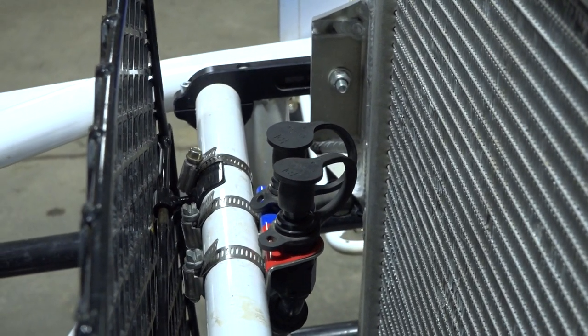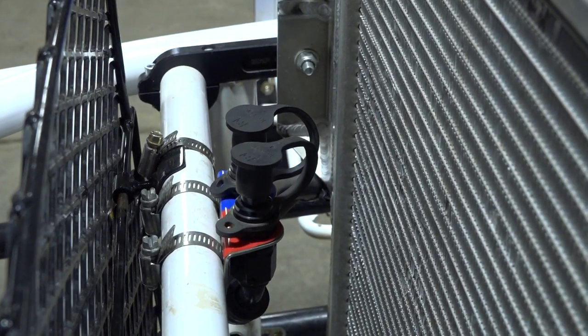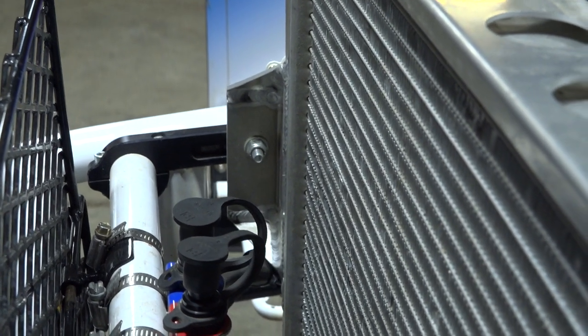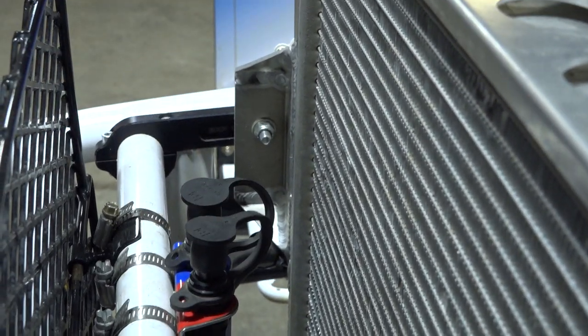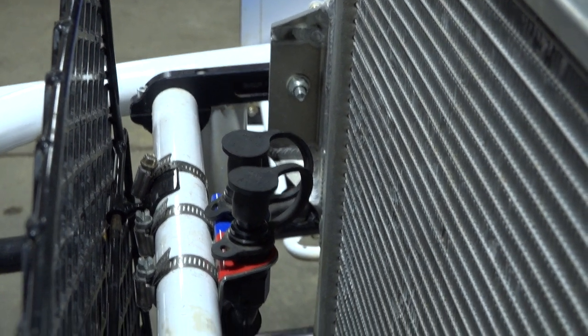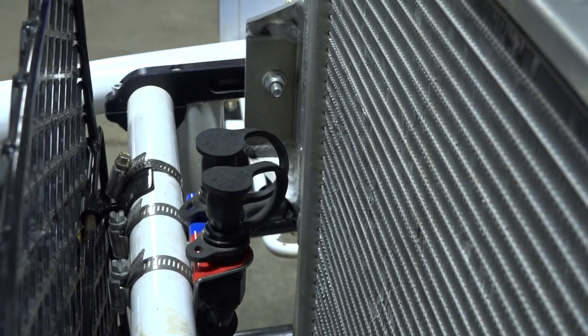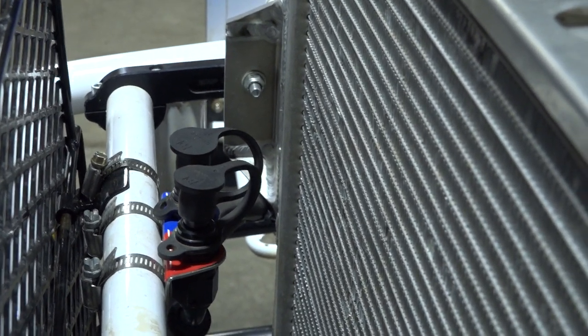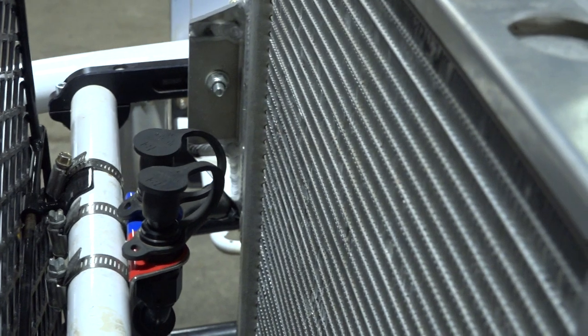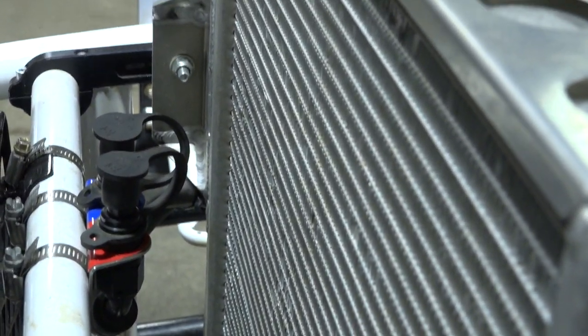A lot of guys will put a panel in front of that radiator — it'll slide right in there and close the radiator off, heating the engine a lot faster. But you can also overheat the engine too. I had one guy who left it in there for his practice session and that did not go well — that one ended up making a trip back to the engine builder for some new bearings.